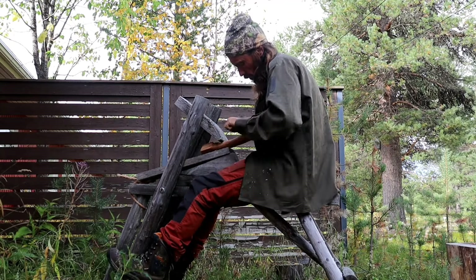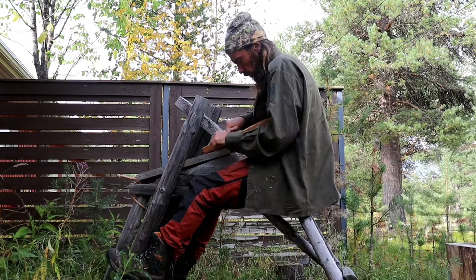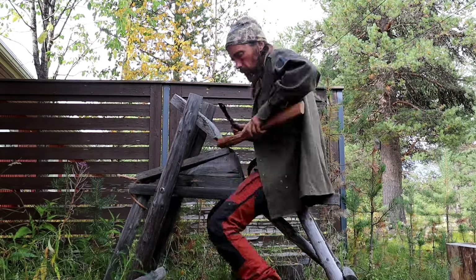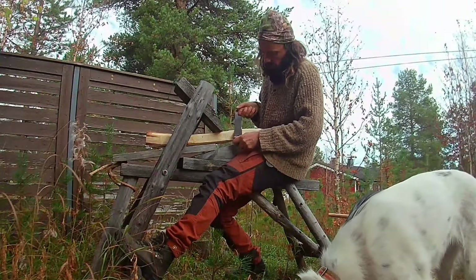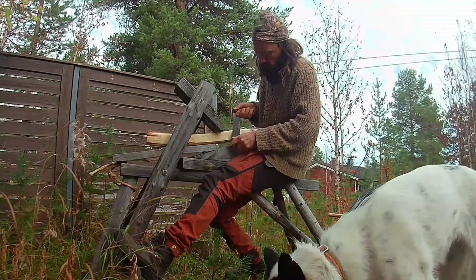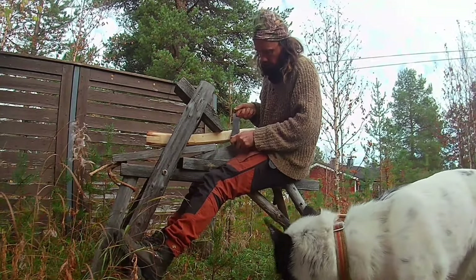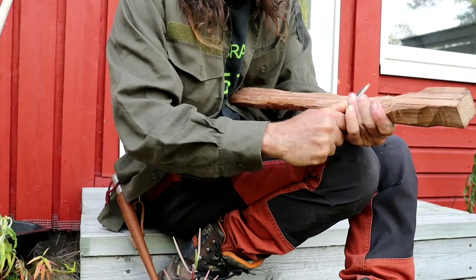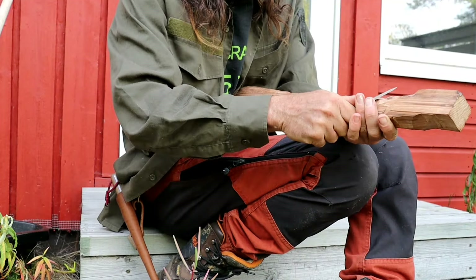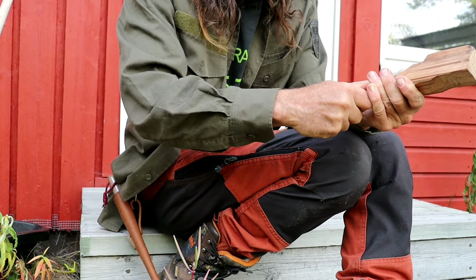It also helps to have a shaving horse, but that's not essential. Here I'm using the spokeshave, and here I'm using the draw knife — this is actually a different axe handle but it's the only footage I have of me using the draw knife. And of course you could do all of the work just with an axe and a straightforward knife.